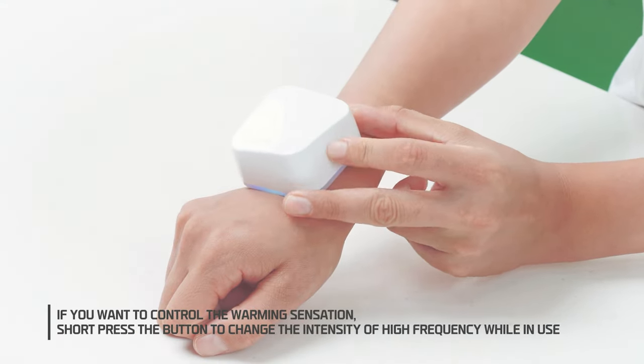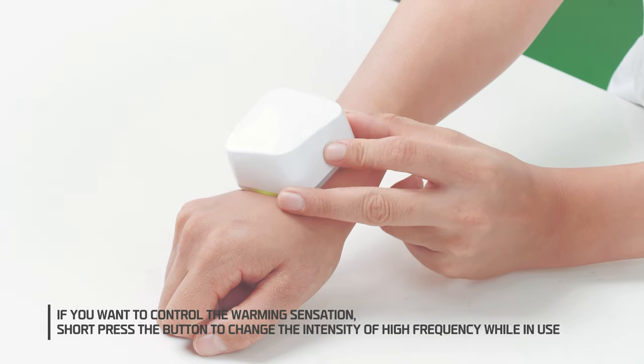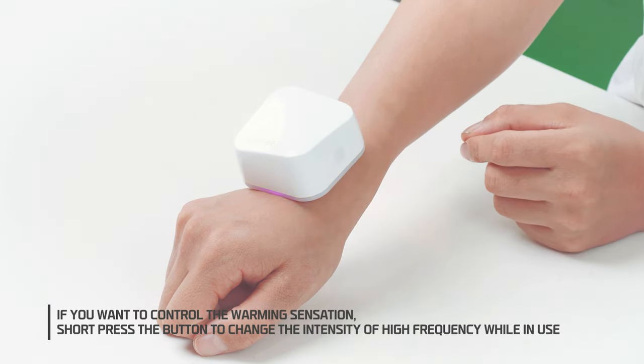4. If you want to control the warming sensation, short press the button to change the intensity of high frequency while in use.